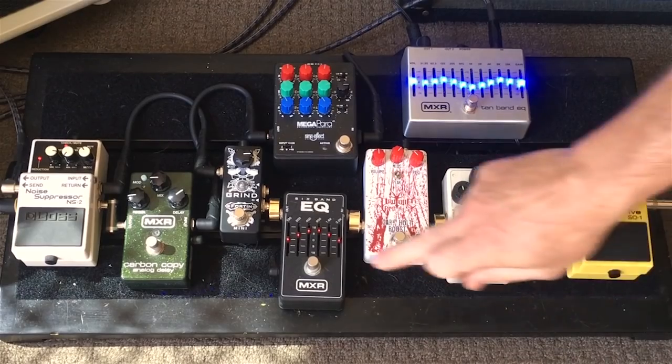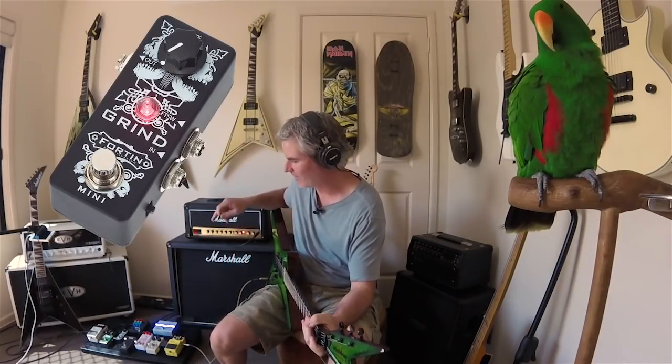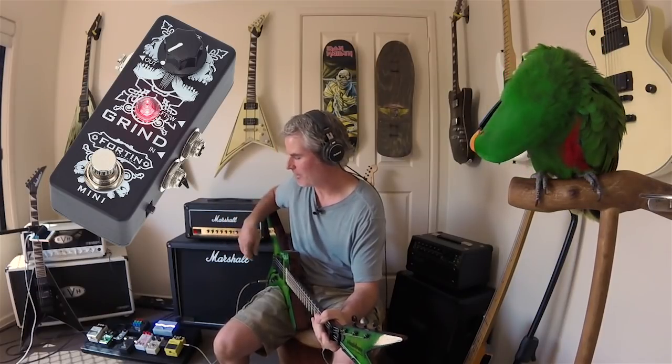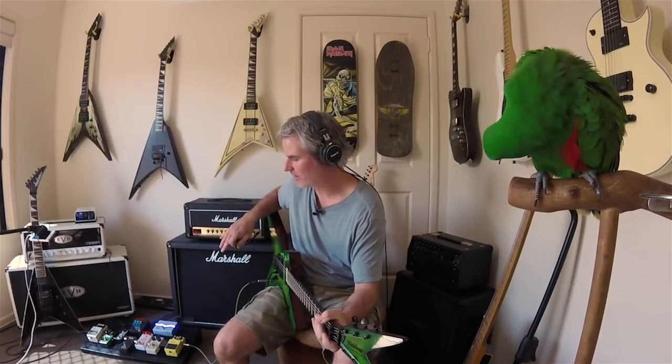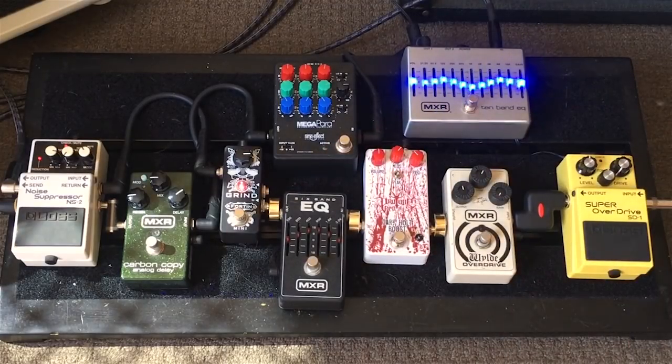Lastly, it brings us to the Fortin Grind, and I love this pedal. People say that you can create the Fortin Grind tone using an EQ in the front, but it's got its own flavor and its own tone — I can't recreate it in any way. It's just super aggressive — you'll hear it now.